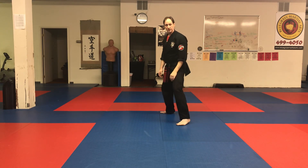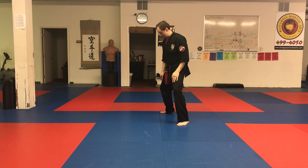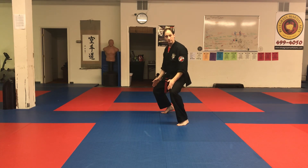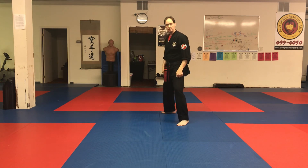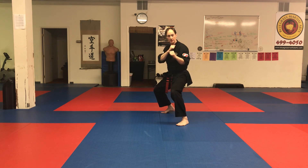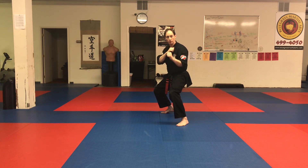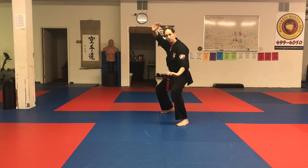We come back up to fighting stance and then go to what we call wide kneel. Come up on the back toes and squat down again. This is the neutral bow but getting lower — again, don't bend at the waist, sink at the knees. That's wide kneel. Pump the legs to get low like that and support your weight.